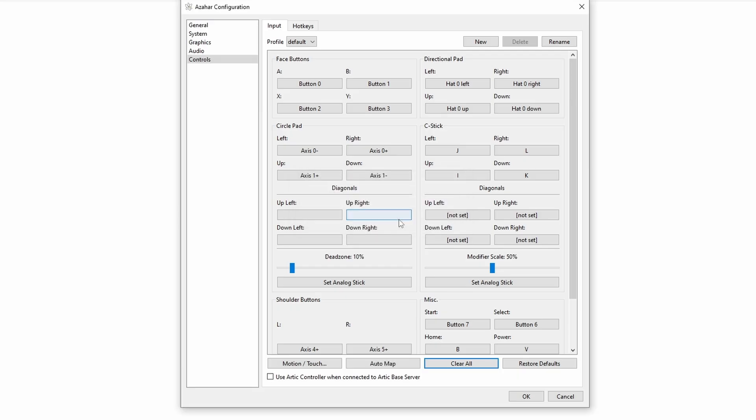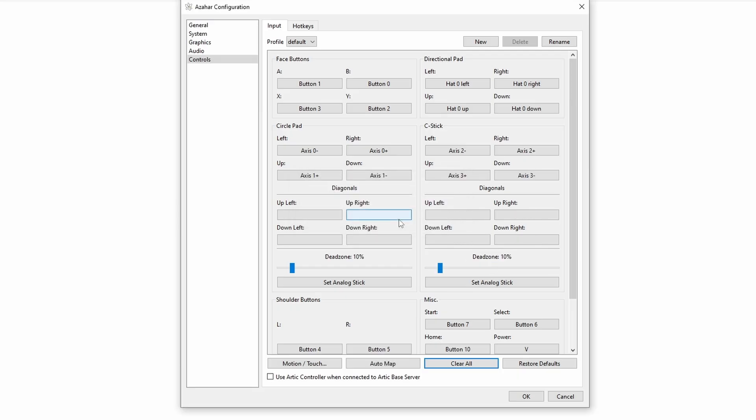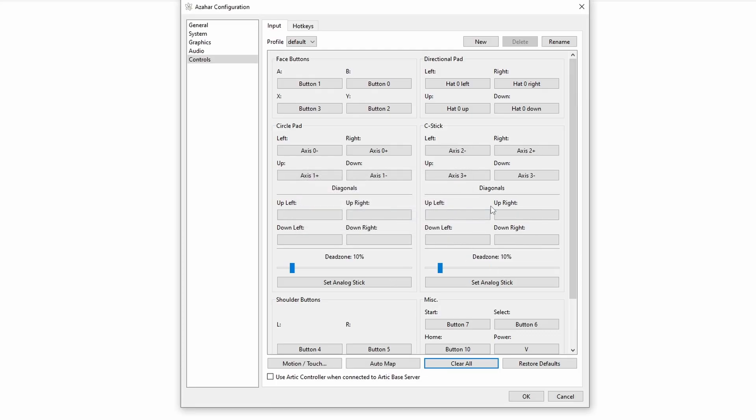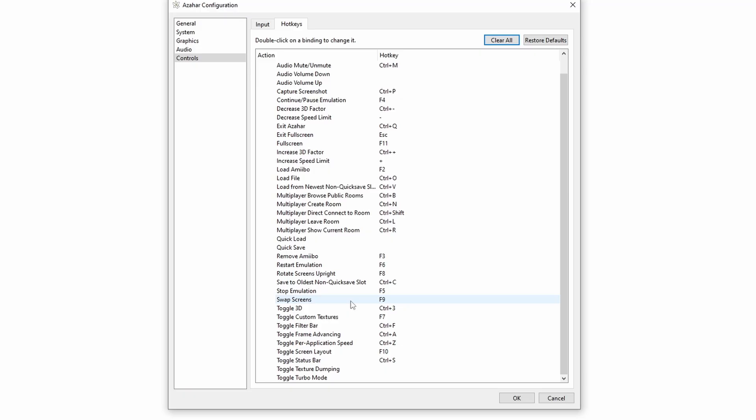Again, in this options menu, if you just hit Auto Map and your controller is not automatically mapped or you make a mistake, it'll set itself back to the defaults. In my experience with Azahar, trying different controllers out, every single controller I plugged in was automatically mapped to the way I would personally map it. But if you want to change any settings, just click that button, push the button you'd like on the corresponding controller, and everything will be fine.